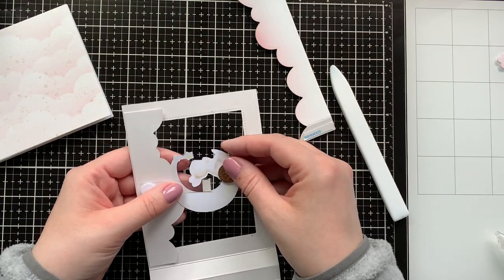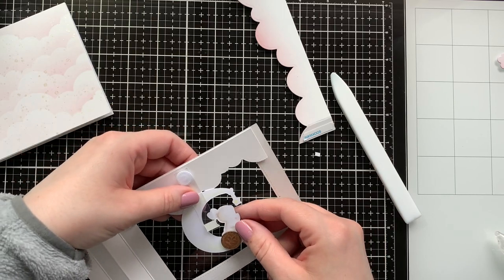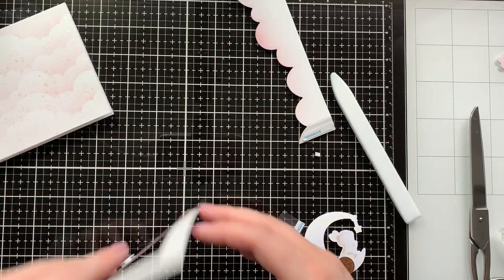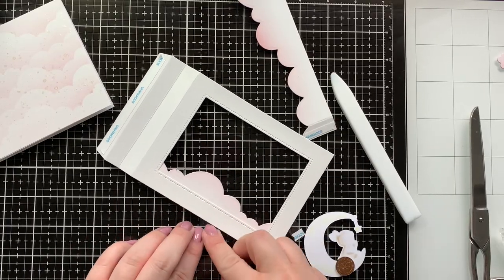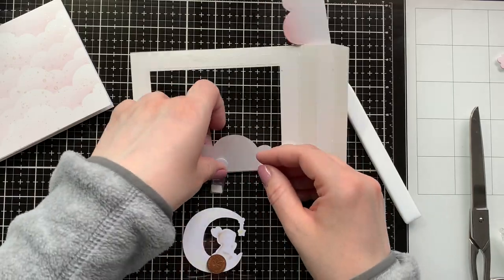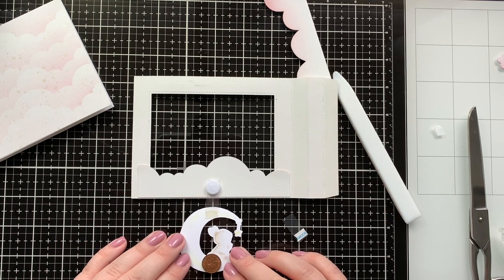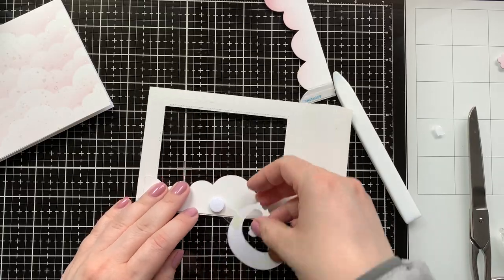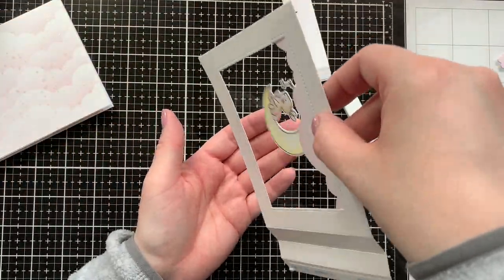Now it's time to add the moon to my acetate strip, and there you can see I left it way too long. So I'm just cutting down the acetate strip, seeing where I need to cut it, then cutting it down with scissors and adding a new layer of score tape. I really like that with the swing mechanism you can move it out for easy access to the acetate. I'm removing the score tape backing, making sure it doesn't show, and lining up the moon as straight as I can using the grid on my mat, then pressing down. And that is my little swing mechanism done.